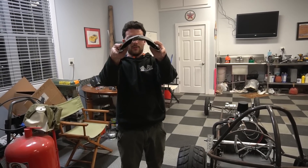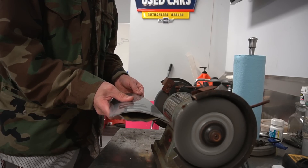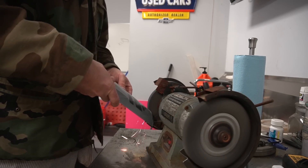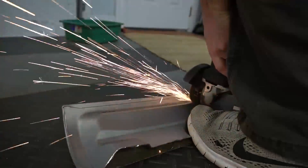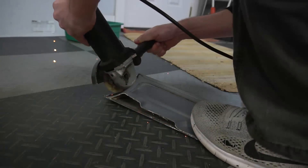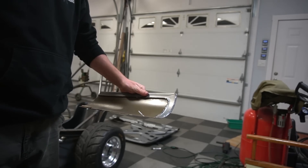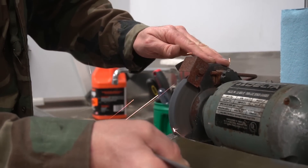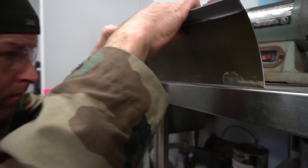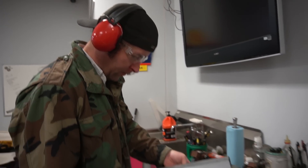I think that's gonna work for us, dude. I kind of like it. Good enough - let's weld these things together.